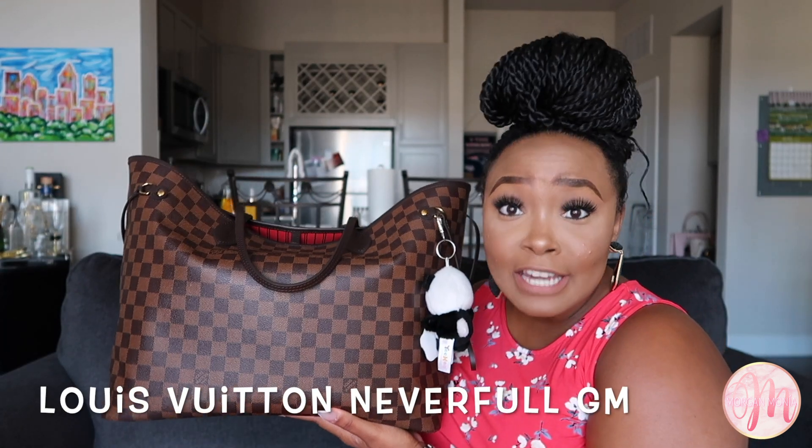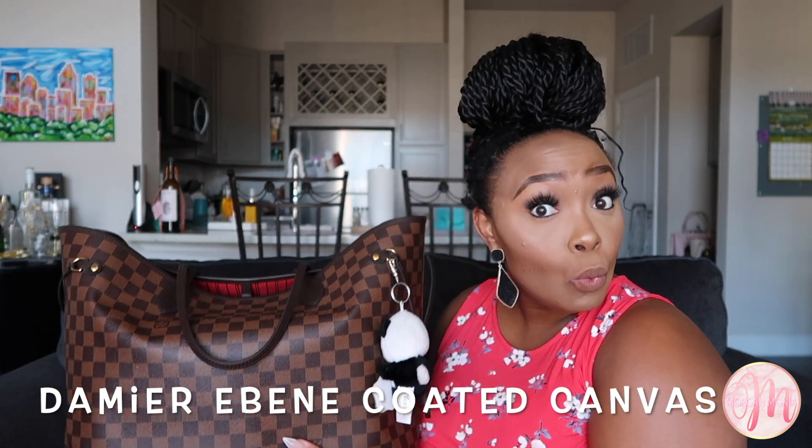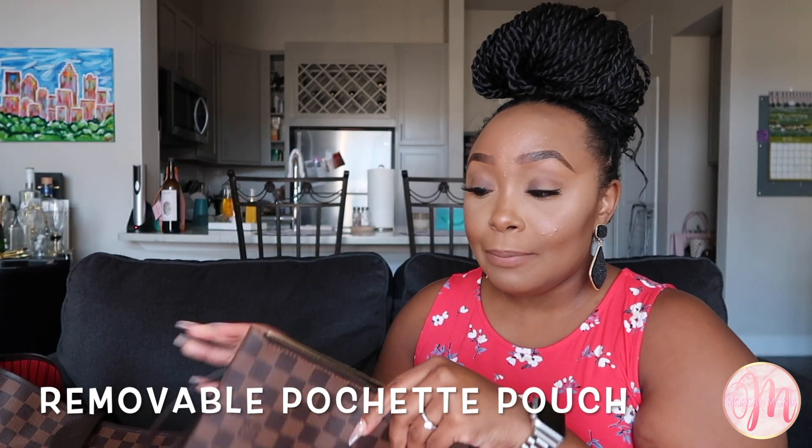Here it is — this is my Louis Vuitton Neverfull in the GM size in the Damier Ebene canvas with the beautiful red interior. I am such a fan of this bag. I was lucky enough to purchase it in Paris when my boyfriend and I went for our two-year anniversary. It also comes with this extra little pouch, which also has the beautiful red interior.